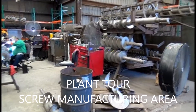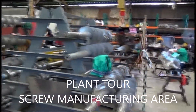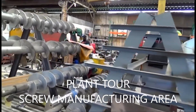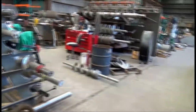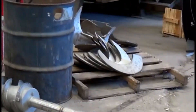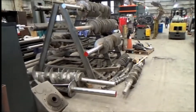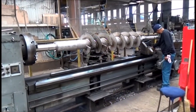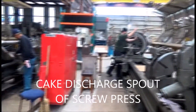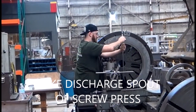We'll do a brief plant tour. This is the screw department where we manufacture screws. We buy the flights — there are typical flights that we buy and we weld them onto the shafts of the screws. Here we are machining a screw, and here's the discharge spout for a 24-inch press.